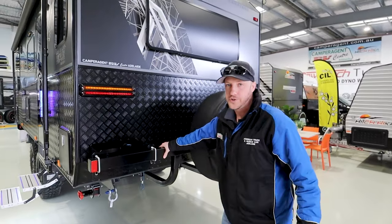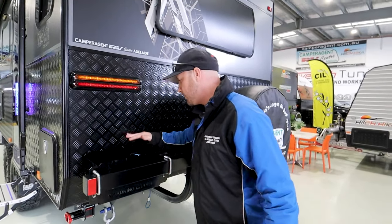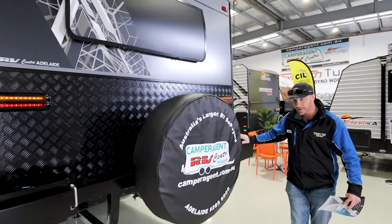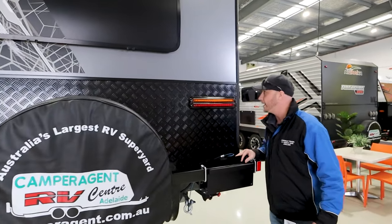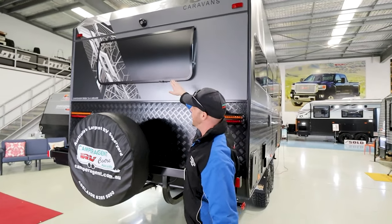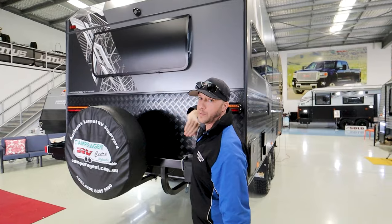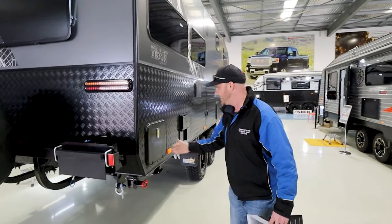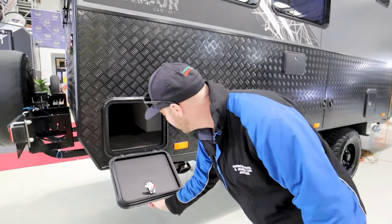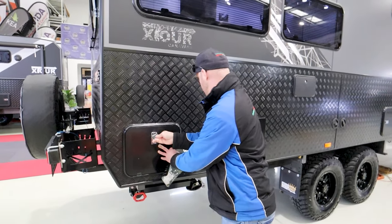Moving around, you've got a heavy-duty rear bumper with your jerry-can holders, spare tyre, another jerry-can holder right there, even a reverse camera and of course a stone protector on the rear window — very handy stuff. Here's the other side of the rear tunnel boot, going underneath the club lounge.